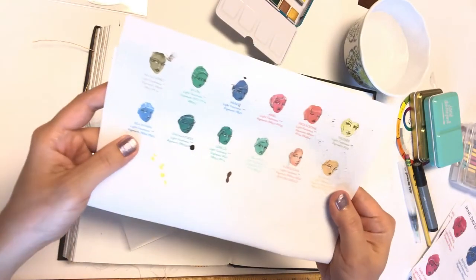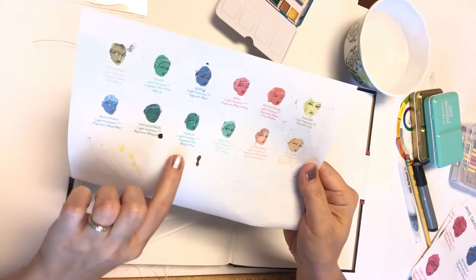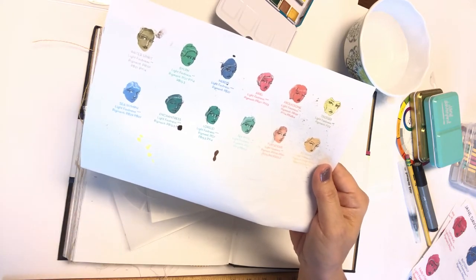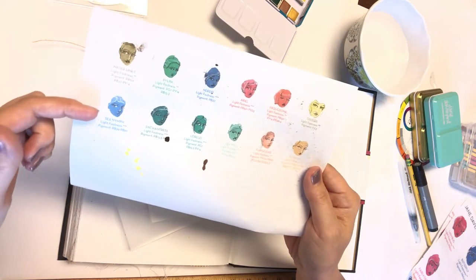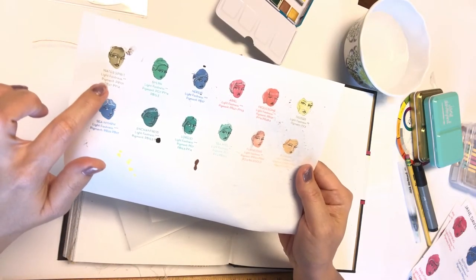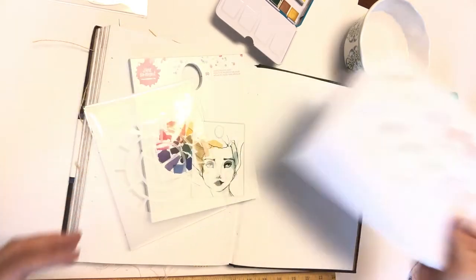She provides a color chart on her website that shows the lightfastness rating — a lot of these are rated two but many are ranked at three. She also shows you the actual pigment mixtures used in each color. So if you type in a pigment code like PB-29 and PB-27, you can see what other professional or artist-grade watercolors from other brands have that same mixture. Her refills are available online for around $3.47, and she gives you pigment names for all of her sets.